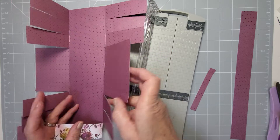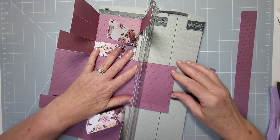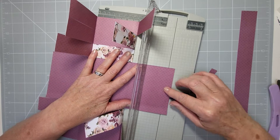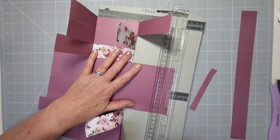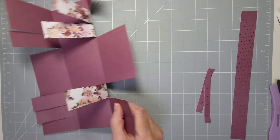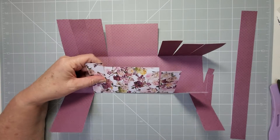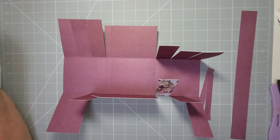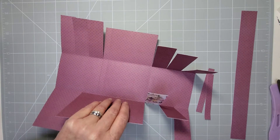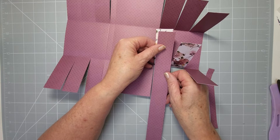Fold them back just slightly so you don't accidentally cut them. Put it on the half-inch mark, make sure the cardstock is straight using your trimmer lines, and take that bit off. You can color these edges like in the other basket to show where the tabs are and enhance the look. You could also do matting and layering — use your strips of cardstock to get a little border around there.